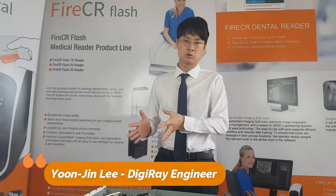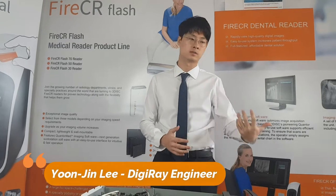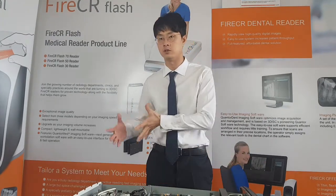Hi guys, please watch our previous videos on the disassembly of the covers before watching this video.